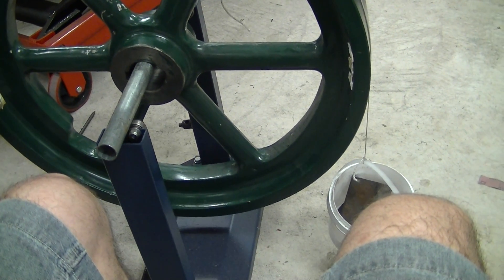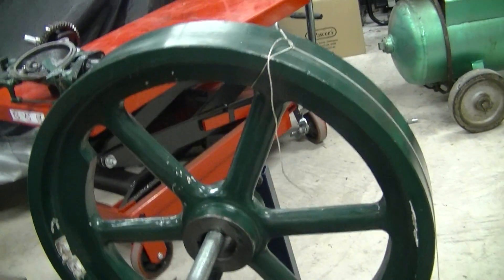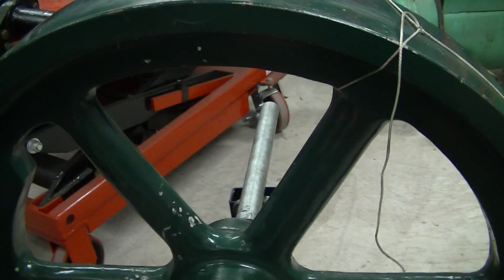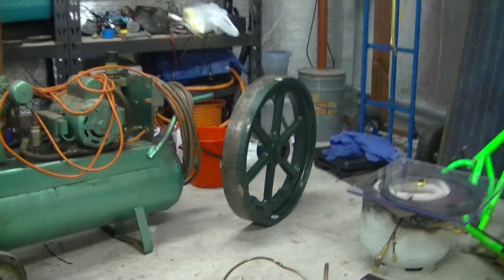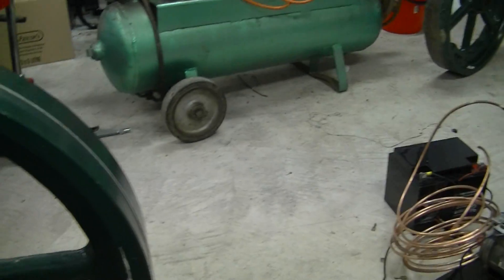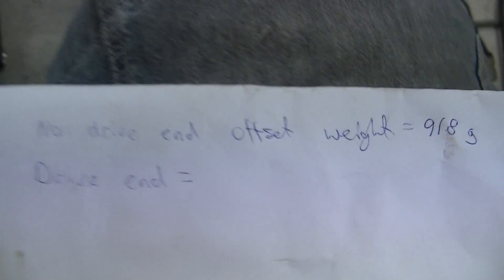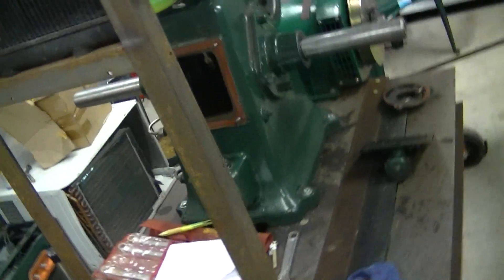Here I'm attempting to balance the flywheels — or more accurately, measure how much weight offset is required in order to balance the flywheels. I've weighed one of the flywheels, the weight offset, and that came to 918 grams. Now I'm doing the drive end flywheel, which is the one that's driving the alternator over there.